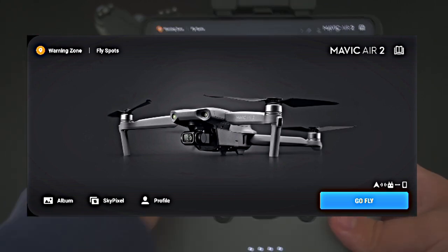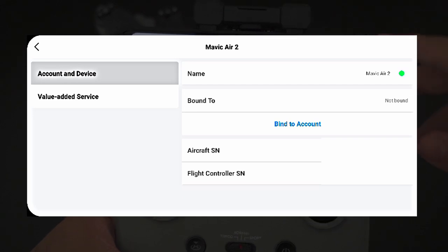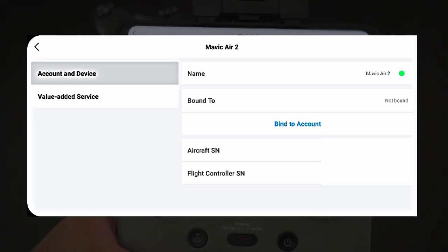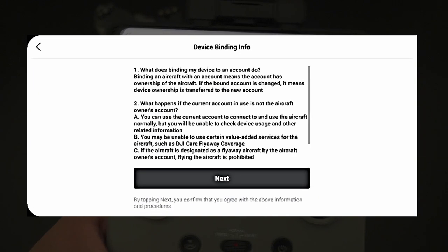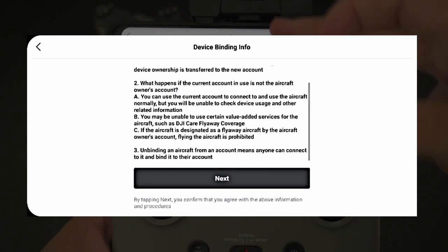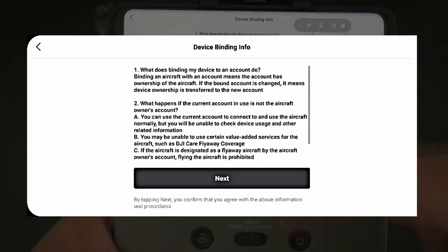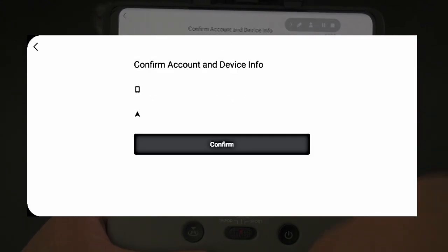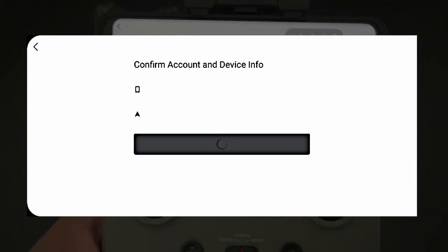From the home screen, click on the profile button. To bind the drone, hit the bind button and you're taken to an info screen explaining what binding the drone to your account means. Read through this and once you're happy with it, click Next. You'll then see a confirmation screen with your email address and the drone's serial number. Make sure these are correct and hit Confirm. The drone is now bound to your account.